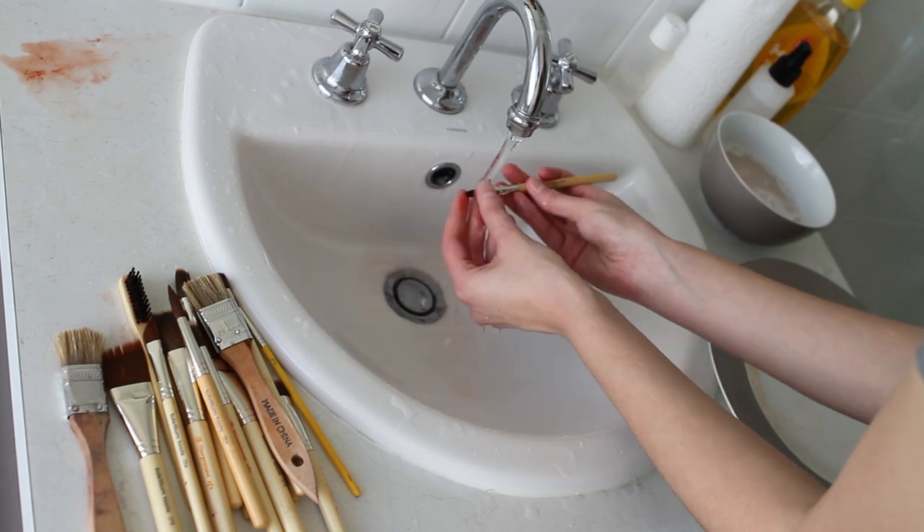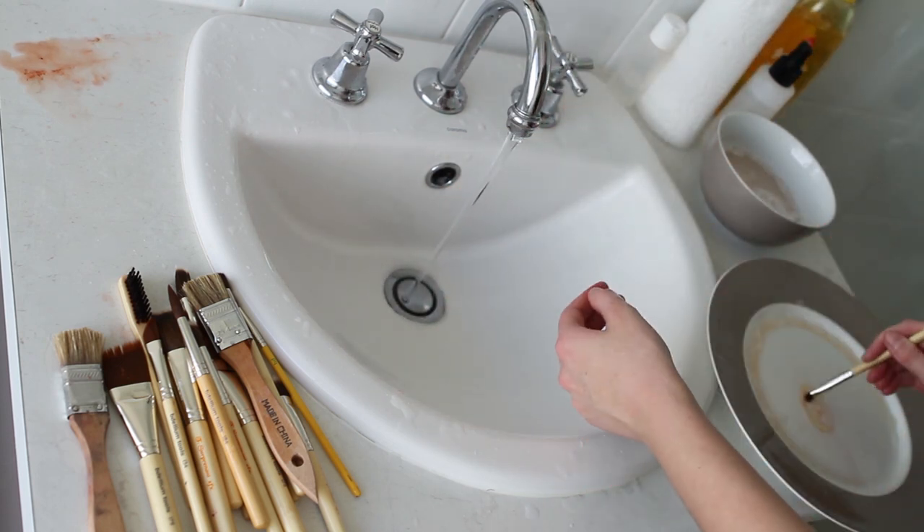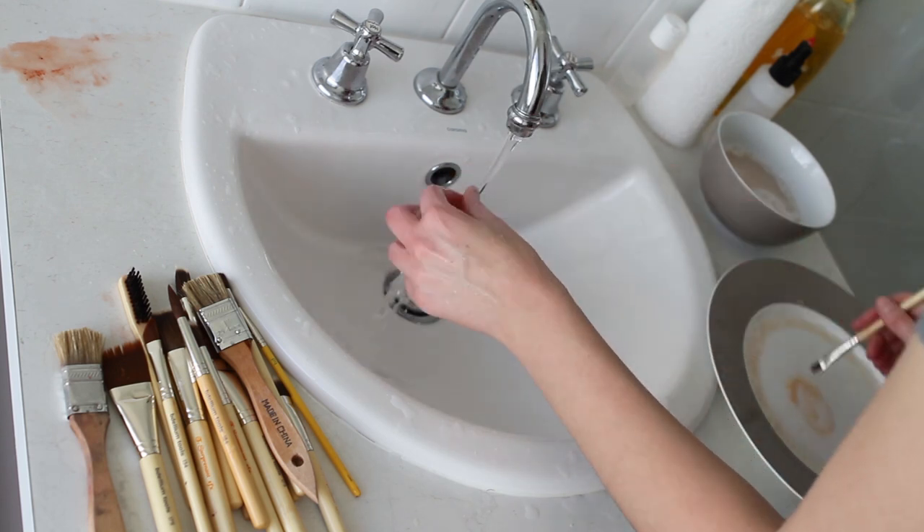This really bloody one at the end has blood that's all dried and caked on, but even water by itself gets off most of the blood, so you don't need anything fancy for blood — it comes off pretty easily.